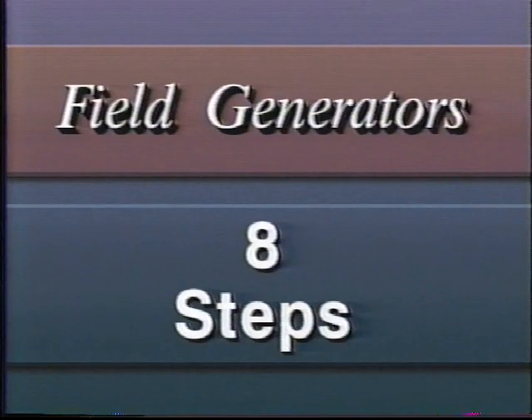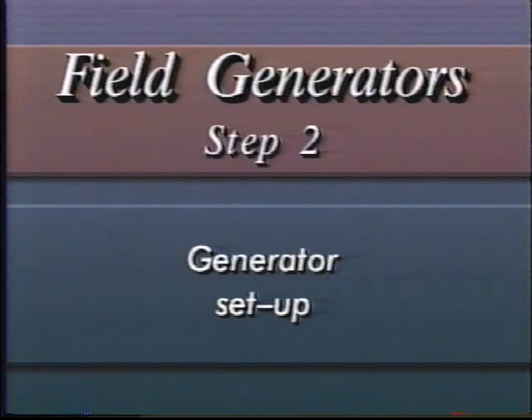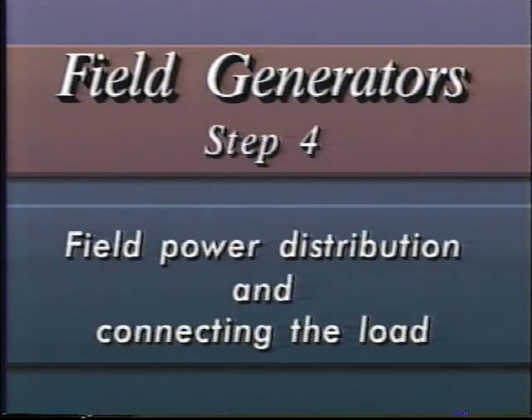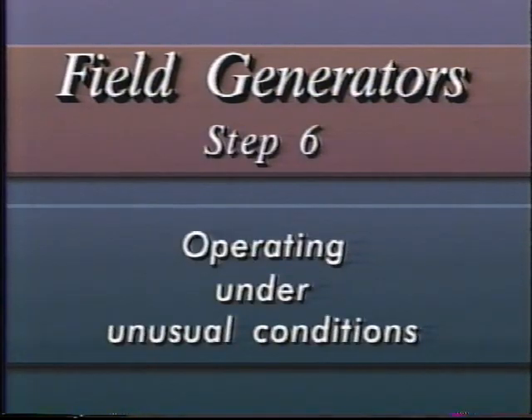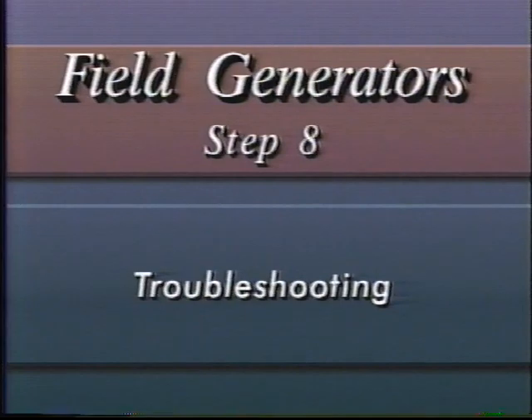There are eight steps to follow in making up and operating a field generator: a needs assessment and sighting of the generator; generator setup; preparation for generator use; field power distribution and connecting the load; operating under normal conditions; operating under unusual conditions; daily inspection and maintenance of the generator; and troubleshooting.